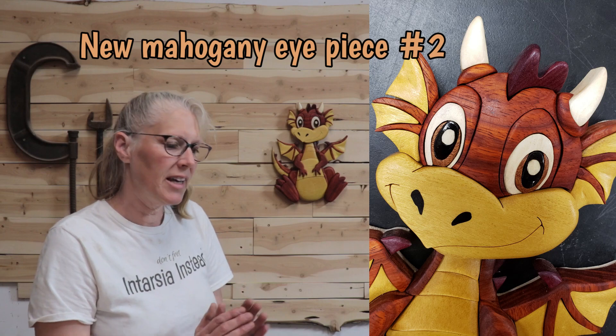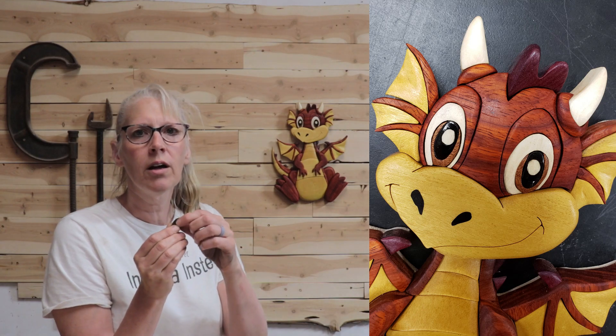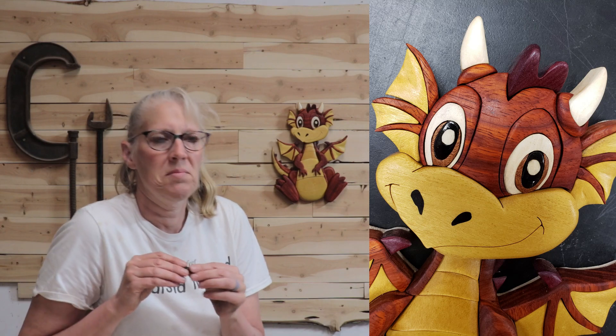The Ebony oblong part wasn't fitting. Since the Mahogany is such a thin piece, I adjusted the Ebony because that's a big thick piece — and it has a hole in it where the piece of Aspen goes for the highlight. After a lot of adjusting to get it to fit, I put it together and something looked off. What I realized was that I had my Ebony piece turned 180 degrees. When it was put together, one eyeball was looking up and one eyeball was looking down. I couldn't believe I did that. Since I had adjusted the Ebony piece so much and then flipped it back to how it was supposed to be, it didn't fit. So I had to cut a new Ebony piece.